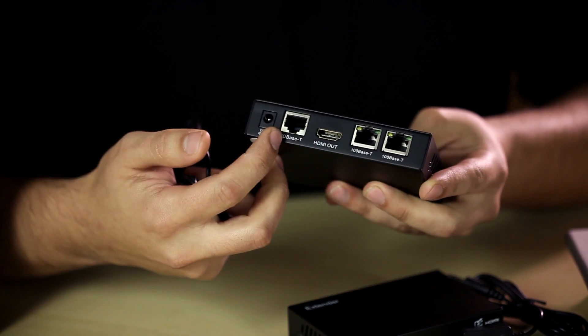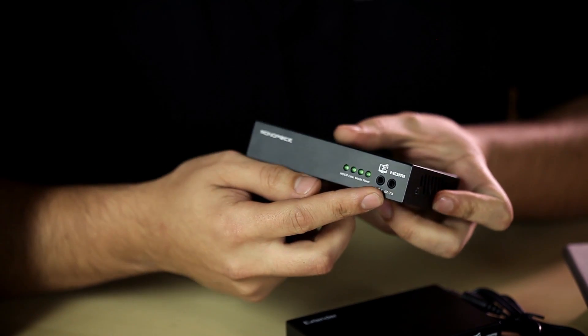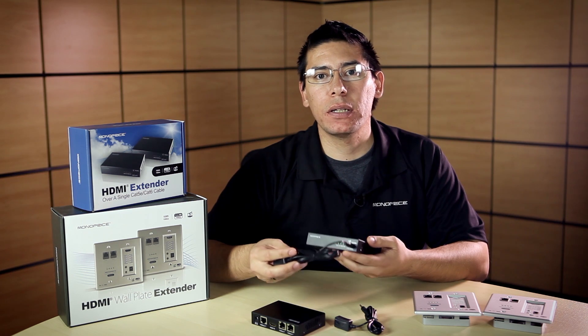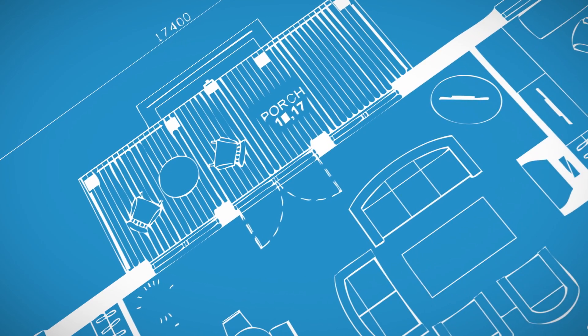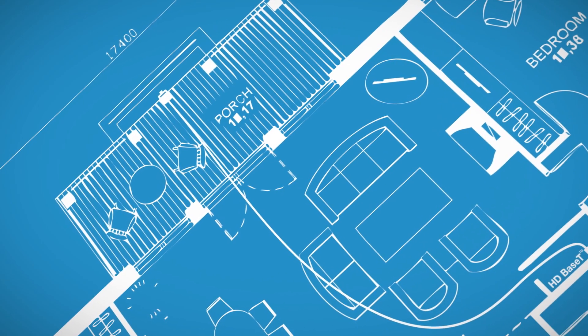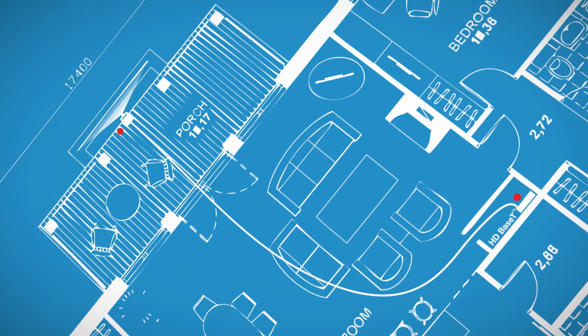On the receivers you have the HDMI, the ethernet, as well as the IR control. The IR is the system that allows you to control the equipment installed 100 meters away. An example would be a Blu-ray player in the media closet that's 100 meters away from the projector — you can point the remote at the projector and control that Blu-ray player from there.